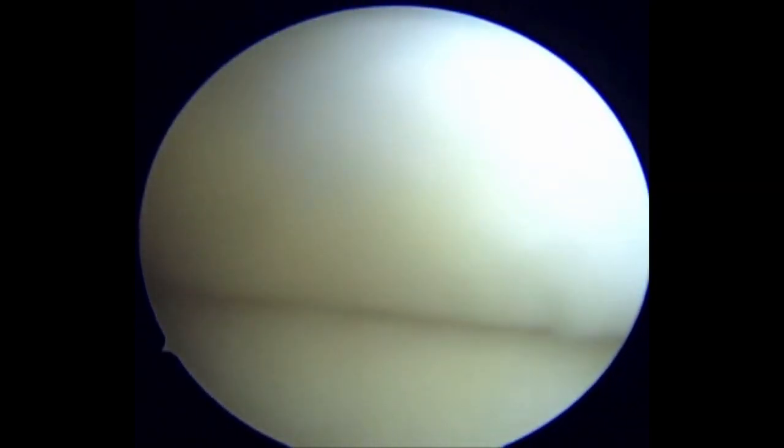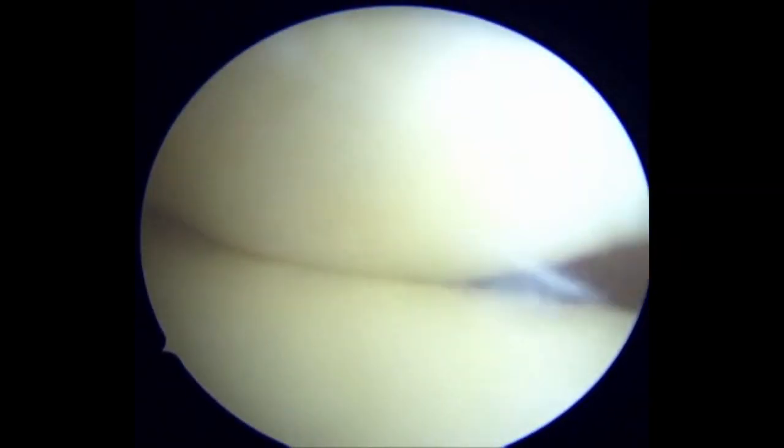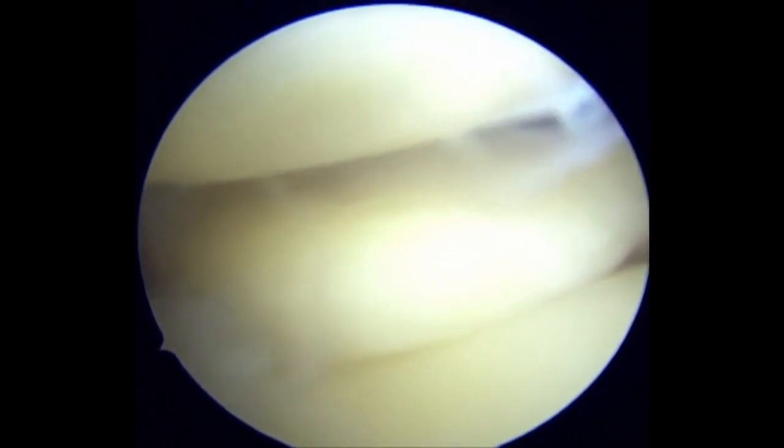A radial tear at the posterior horn junction of the lateral meniscus is noted. The instability of the flap influences our decision on the meniscus repair technique. We need to place additional stitches from the meniscus to the capsule to protect the radial repair and improve stabilization.